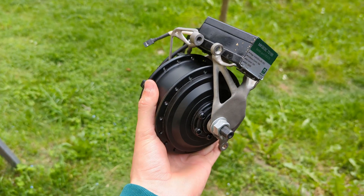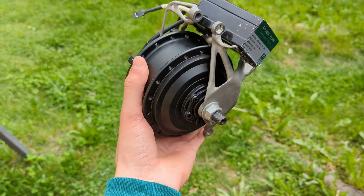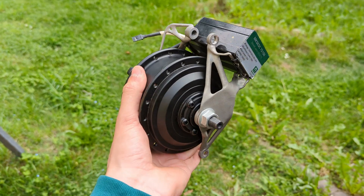It's pretty much finished. I just have to attach the throttle and the mounts to the mountain bike. Let's do that and hopefully it works.